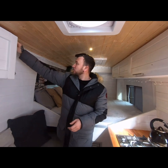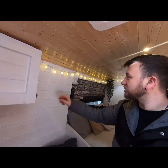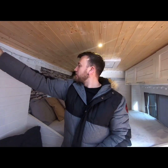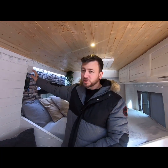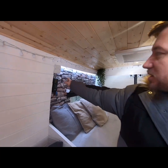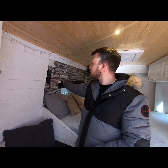We've also got fairy lights around the top — everyone's got to have a few fairy lights. There is a remote for them to change different settings, though I don't tend to use that too much. We've got a reading light over the bed area for when you're reading. We've also got a small window with a blind system.